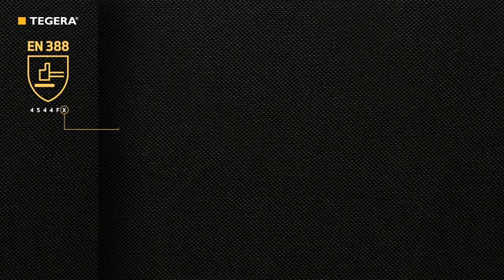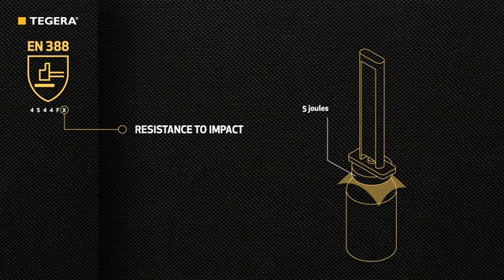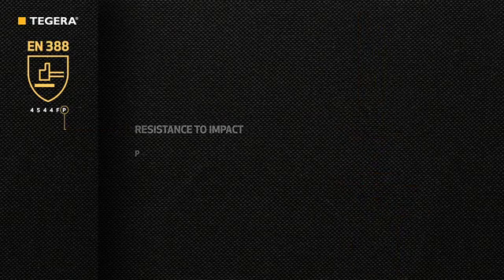The last figure indicates impact protection. The material is secured over a domed anvil, and a weight with an energy impact of 5 joules is dropped onto it while the transmitted force is measured. If the glove has sufficient impact protection, the letter P will appear. This test is only used on gloves that have impact resistant properties.